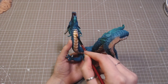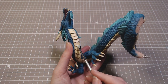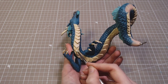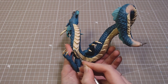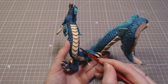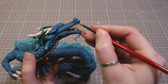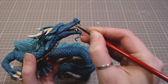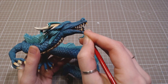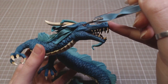His underbelly, horns, claws, and teeth got a layer of yellowish beige. I went over the edges with a lighter color, and then a darker one on the other side. His eyeballs got painted orange and then covered with a bit of UV resin to make them more eyeball-like.